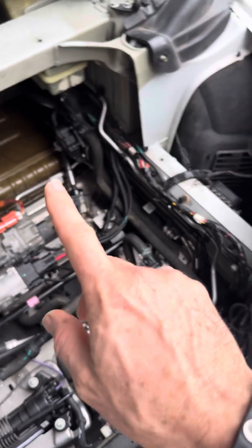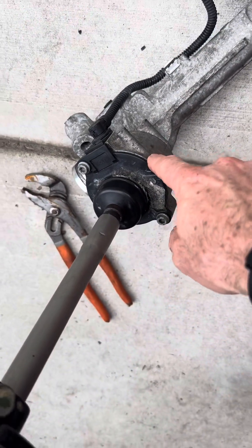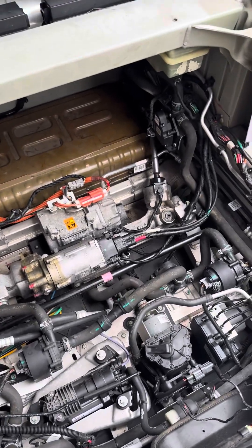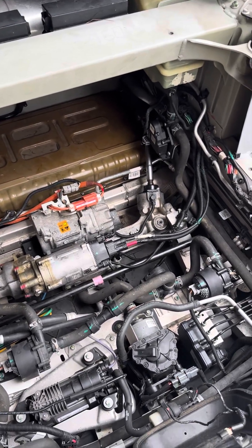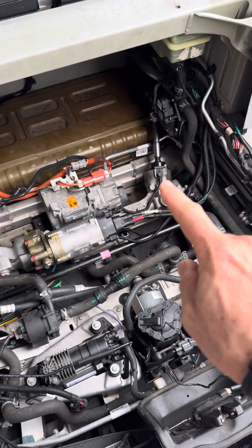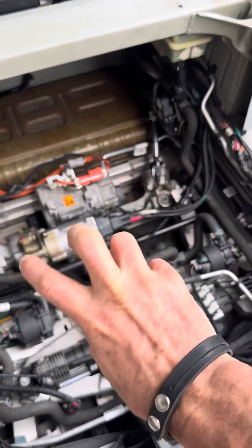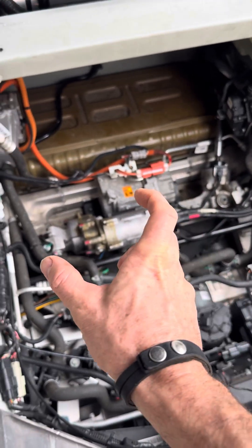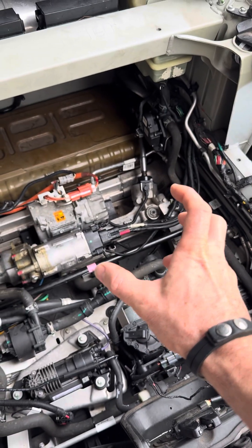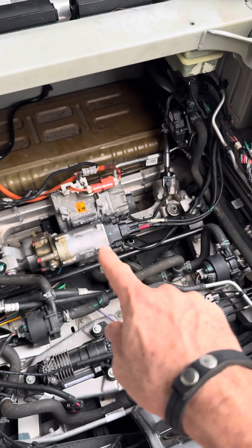I already took this out with a gear on the end of it and swapped them, because I thought maybe that gear was messed up — but it's still notchy in the middle. So the only possible remaining issue is the teeth in the rack that the gear is rolling across. When it's rolling at either end, it's smooth, but right in the middle it's notchy, which means the teeth are messed up on the main rod.